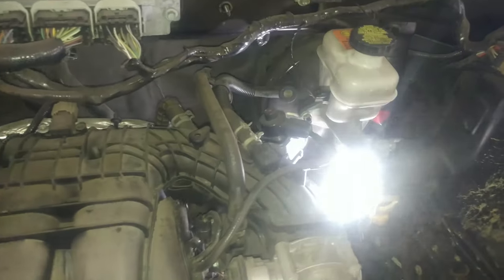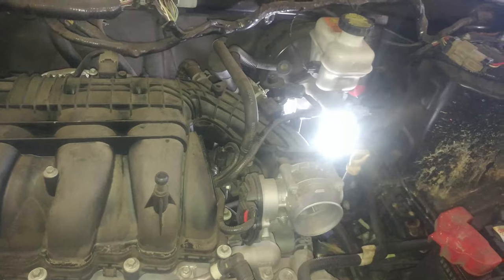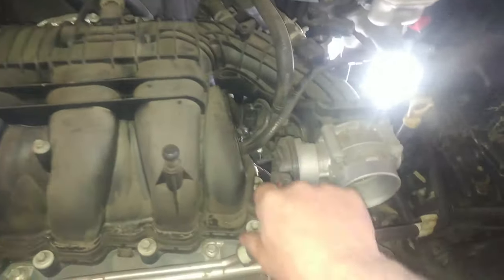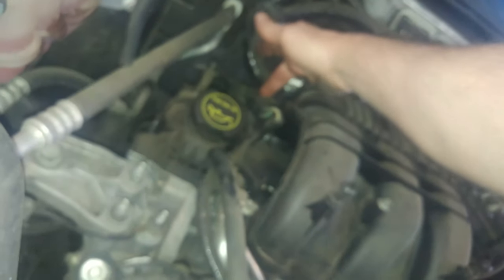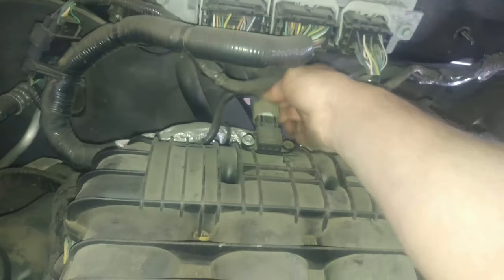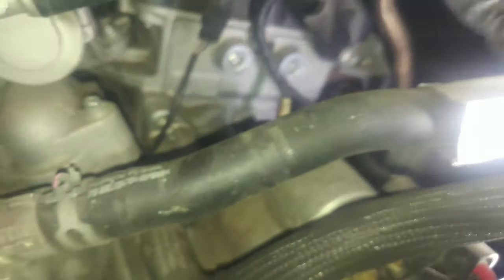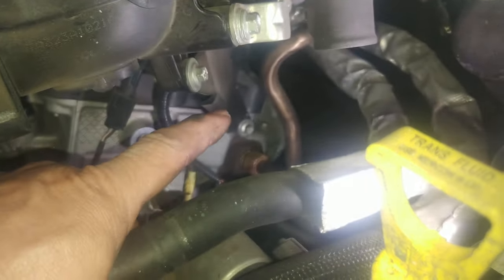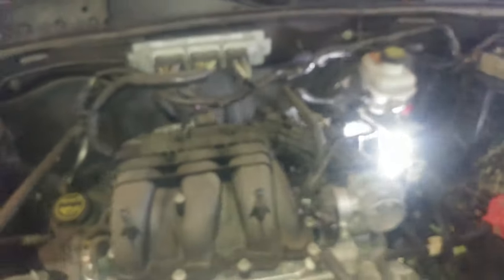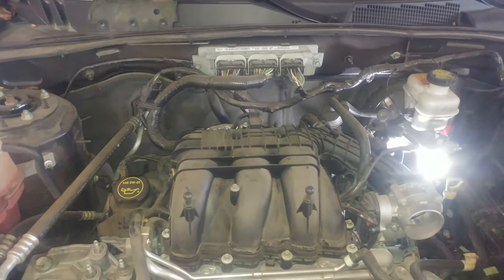So an overview — it looks like we've taken this hose off here, this hose off here, possibly some electrical connectors, 8mm bolts right here, the electrical connectors, the MAT sensor right there, this hose here. And most importantly, probably the bolts down here on this bracket. You might be able to undo those bracket bolts and just tilt it up enough to get underneath there to do the rear spark plugs and coils.